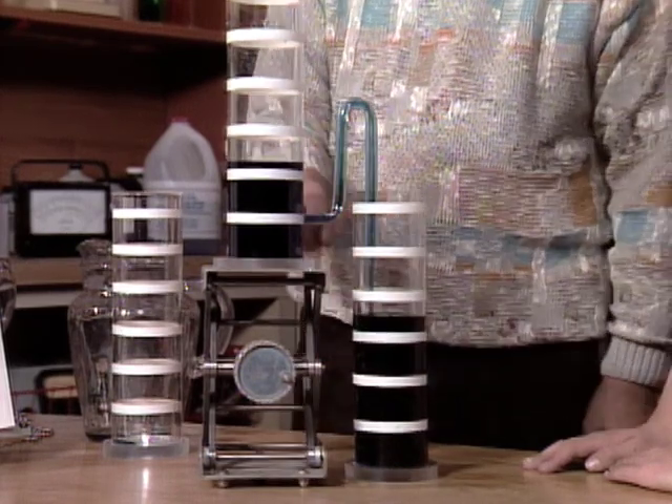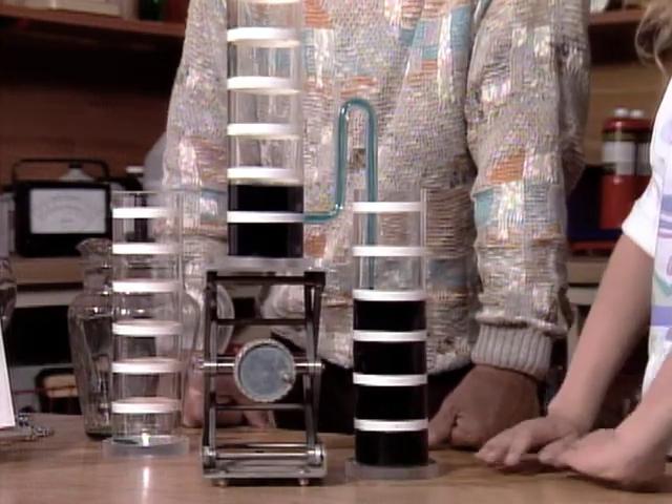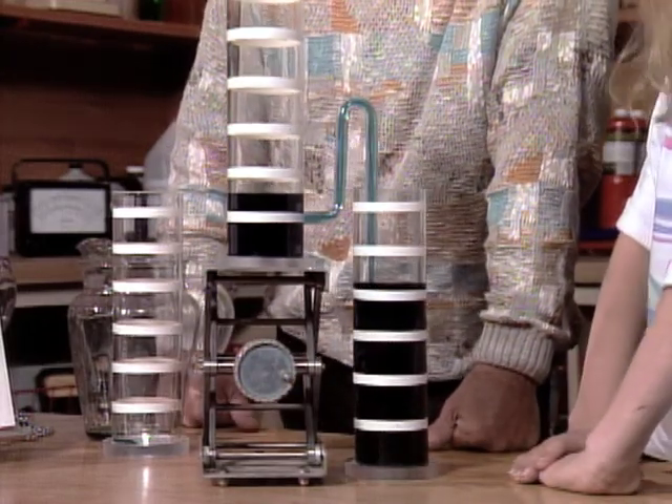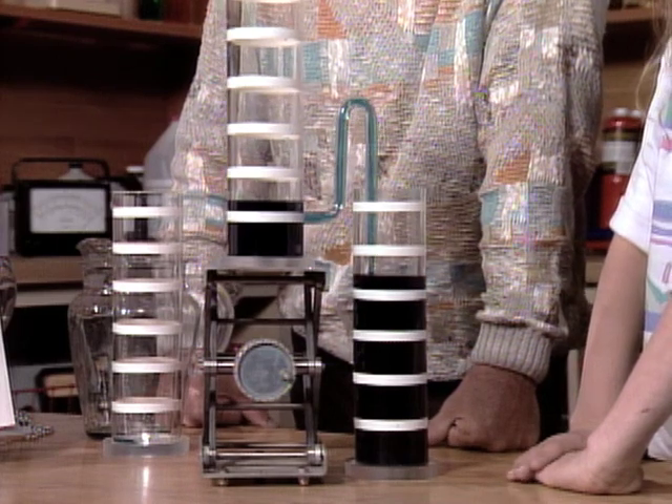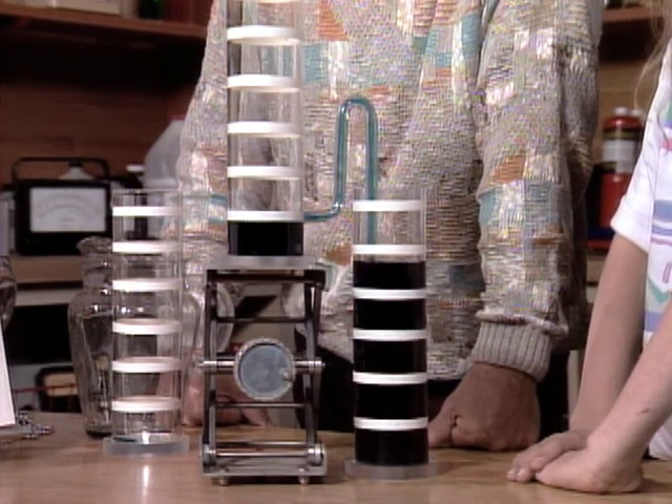And where is it going to stop? At one. We're going to stop right there. So you see, my arithmetic was correct: 1 plus 2 equals 3, 3 plus 3 equals 1, when you're dealing with a self-starting siphon. One plus three equals one. Thank you.